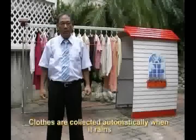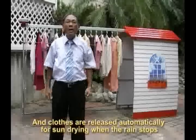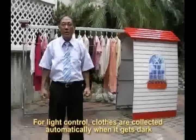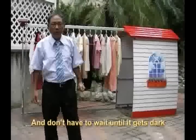For rain control, clothes are collected automatically when it rains, and released automatically for sun drying when the rain stops. For light control, clothes are collected automatically when it gets dark. For time control, you can set up a time to collect the clothes and don't have to wait until it gets dark.